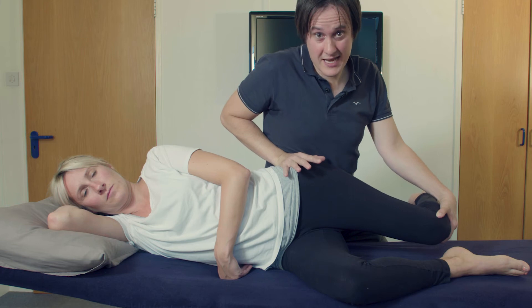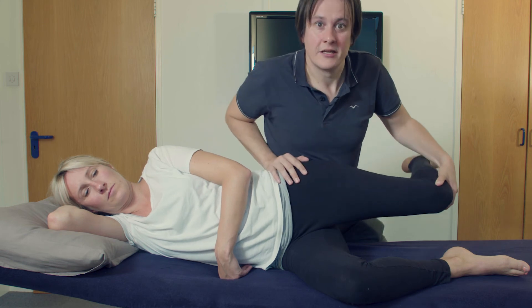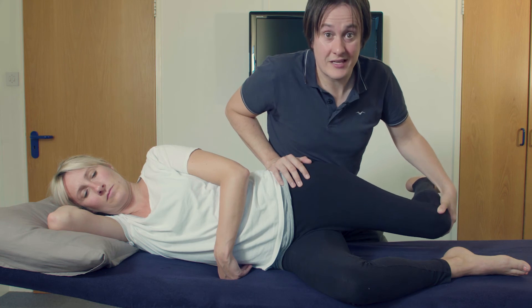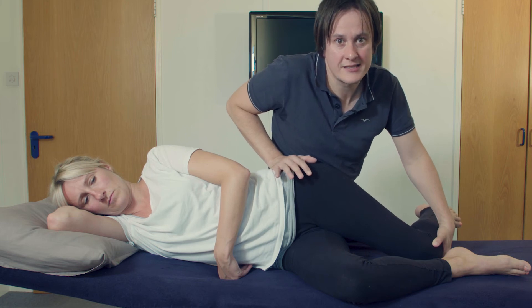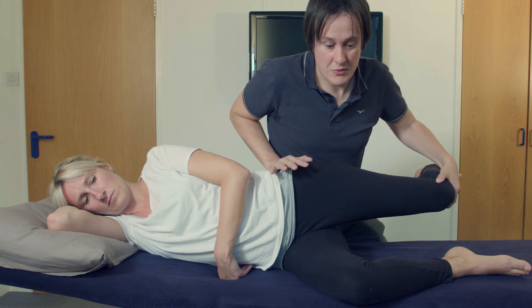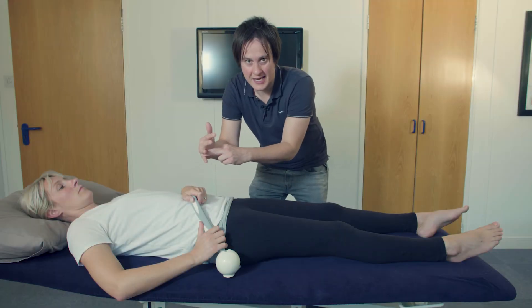It's an Obers test, so you're also testing for the TFL. If the TFL or ITB is tight, you will feel a spring — a resistance. But what you're feeling specifically in the modified Obers is whether there's a bony block of the neck of the femur on the acetabulum. In a positive modified Obers, you'll feel a bony block and it won't go any further. The diaphragm and the psoas muscle are very much connected.